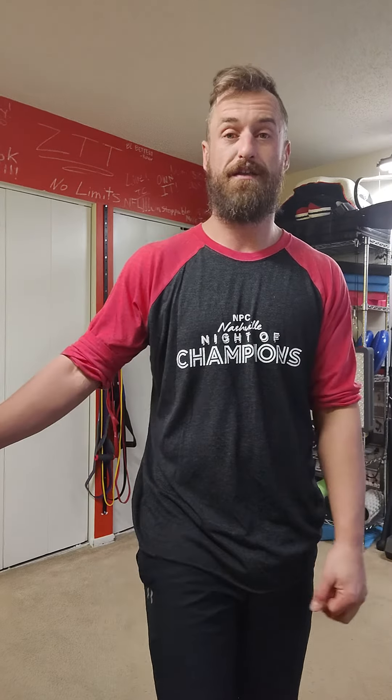If you want to learn how to do things correctly, like me and my team in the gym, so you don't get injured or you correct existing injuries, contact me at zeptrainers.com.